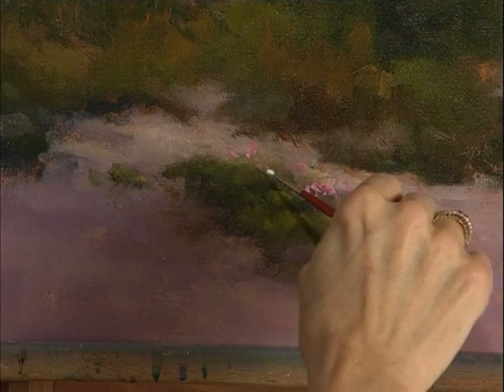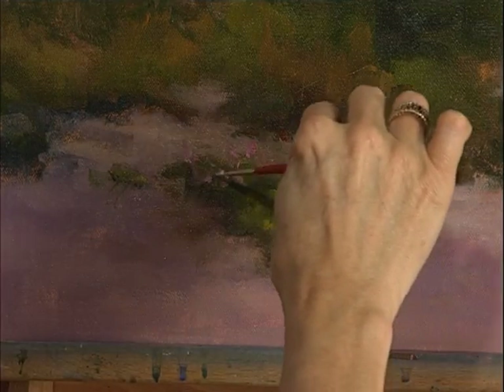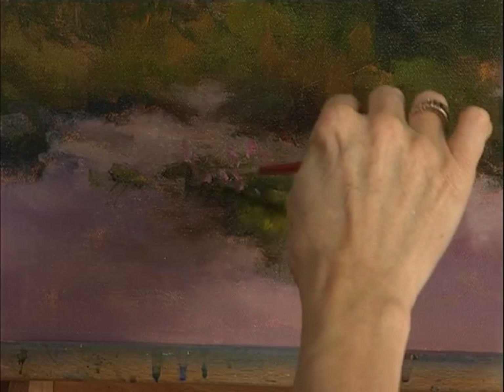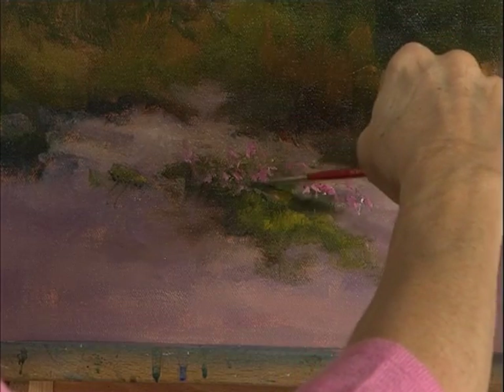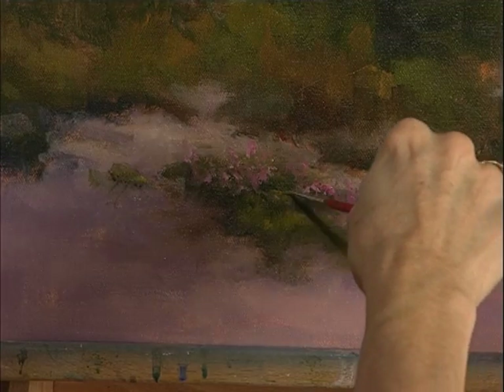Since the paint is so wet, I'm having to go thicker, more buttery. If that didn't work, I would have to wait for this to dry. We're just suggesting — the observer will put it all together in their own eyes. We don't need to give them every little bit of information.